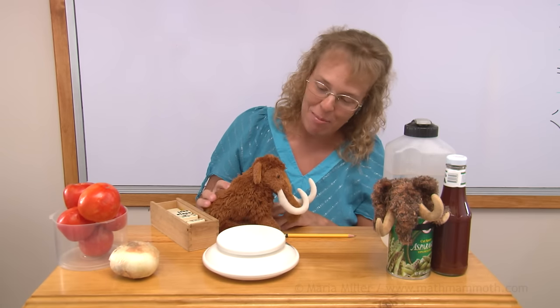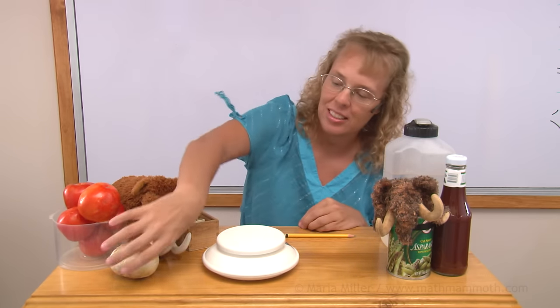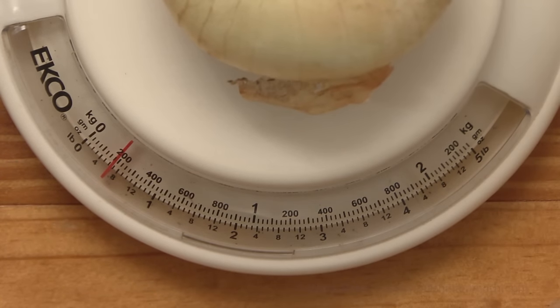Kilograms? No, no — grams, Matthew, grams. Let's try this onion. It is one small line before the 200-gram mark, so 175 grams.